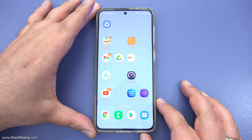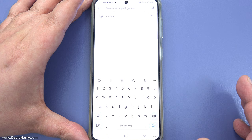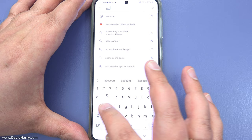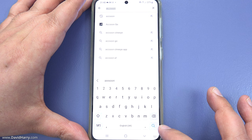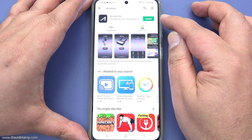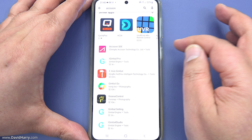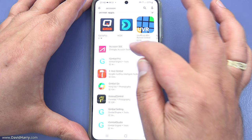Now I'll install the correct app for the M1. Go to the Google Play Store, type 'Axoon' — A-C-C-S-O-O-N — in the search bar and hit enter. The first result may be the Axoon Go app, which is not the one we want. Scroll down until you find 'Axoon C' or 'Axoon SEE', tap on it, and install it.